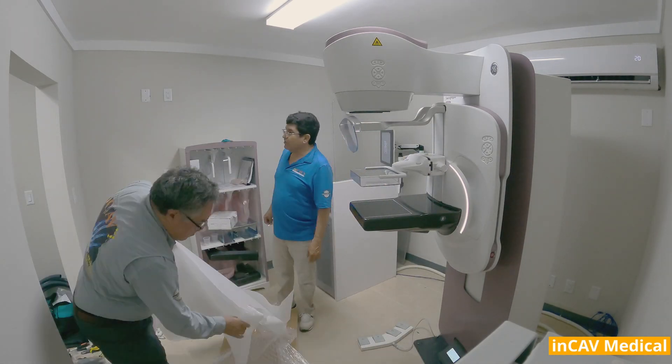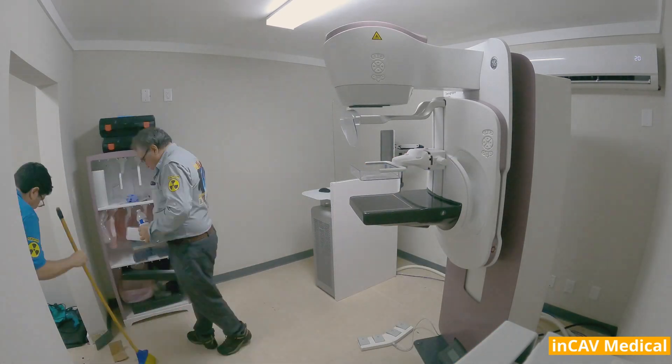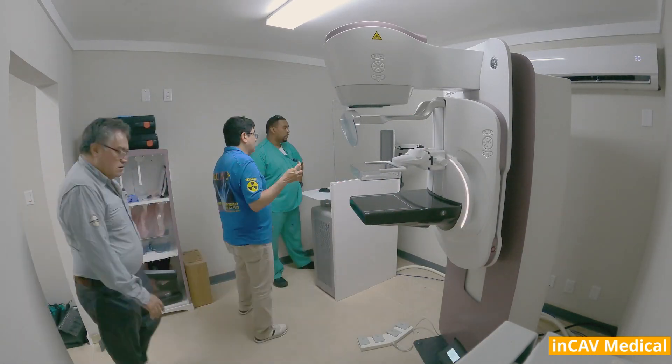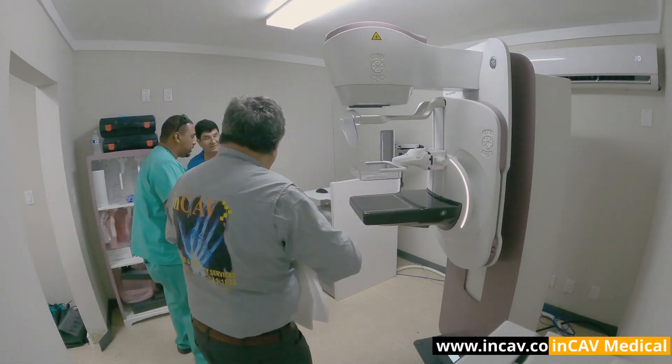Pristina sets the bar for diagnostic confidence and performance, leveraging the SeneGraph family's widely recognized image quality. General Electric digital breast tomosynthesis delivers superior diagnostic accuracy at the same dose as 2D FFDM — the lowest patient dose of all FDA-approved DBT systems.